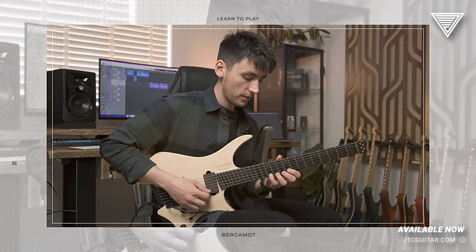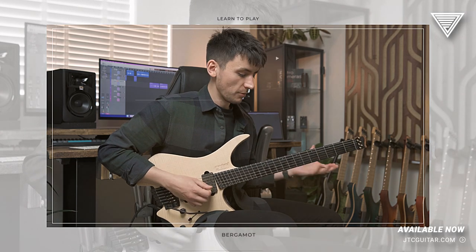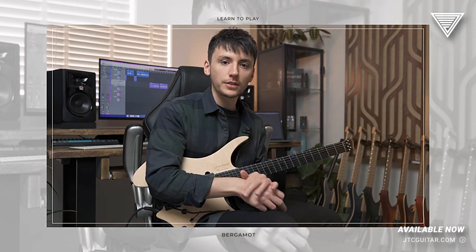Do a little whammy dip. If you don't have a whammy bar, don't even worry about it — you can play it just fine with fretboard vibrato. And yes, you will be learning that amazing Flynny guest solo note for note.